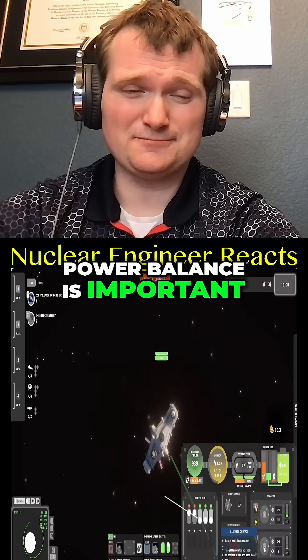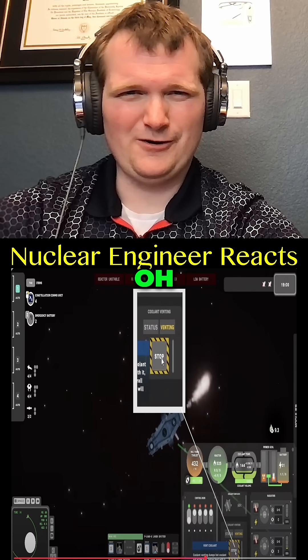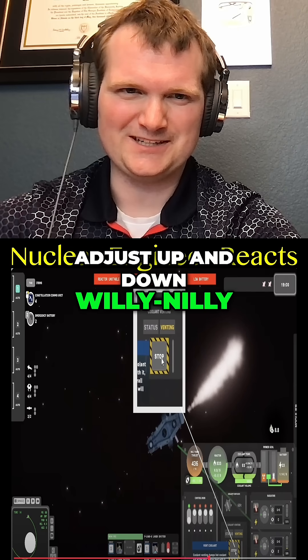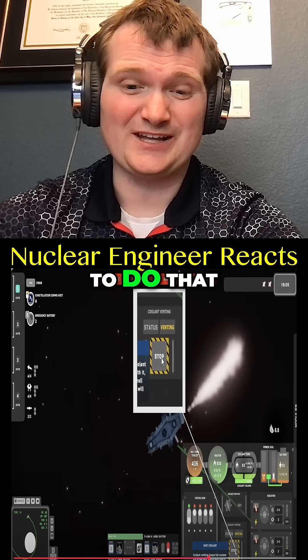Don't run out of battery — power balance is important. Then the guide says: rip some control rods and dump coolant to maintain equilibrium. Oh, horrible advice. First off, control rods are not a little joystick you adjust up and down willy-nilly, and second, dumping coolant is a loss-of-coolant accident.